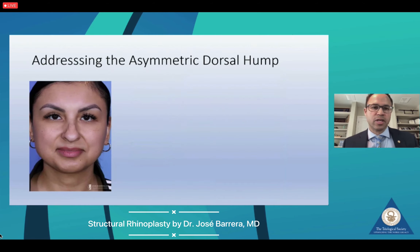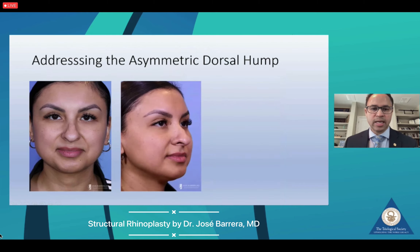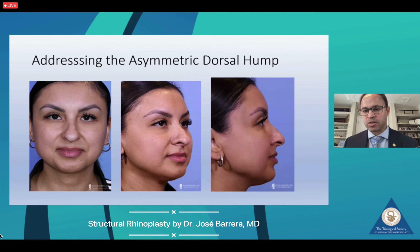Some of these patients with a classic Joseph technique also have asymmetric humps, and these can be quite challenging because the base is asymmetric and you're also combining it with a kyphotic hump, which needs to be taken down according to patient preference. This patient also had a little alar retraction, some tip ptosis, and thick skin.